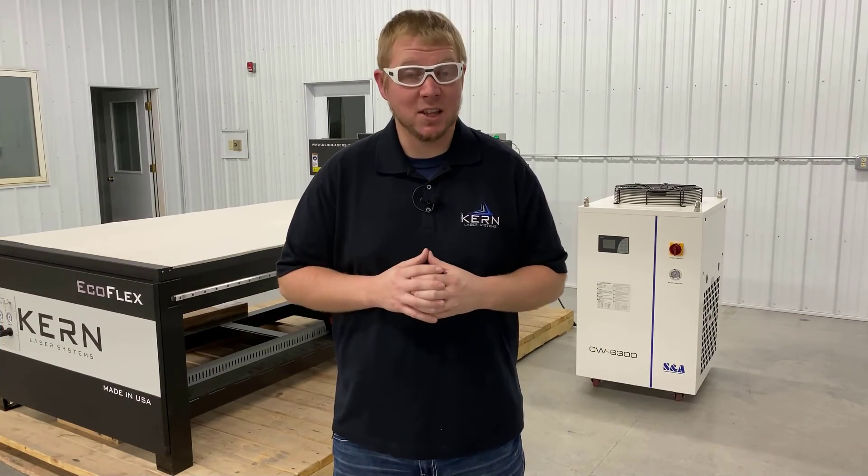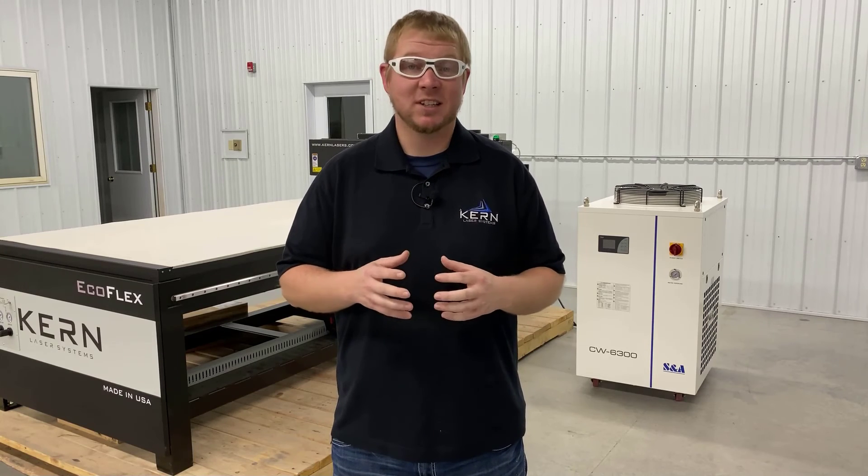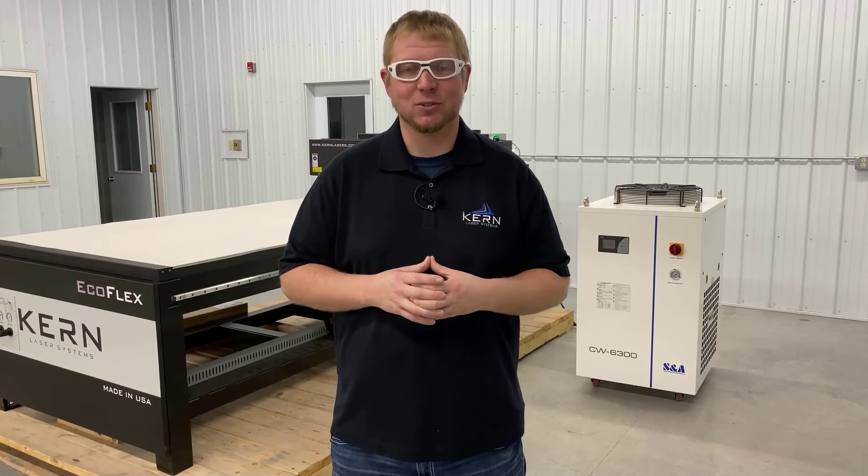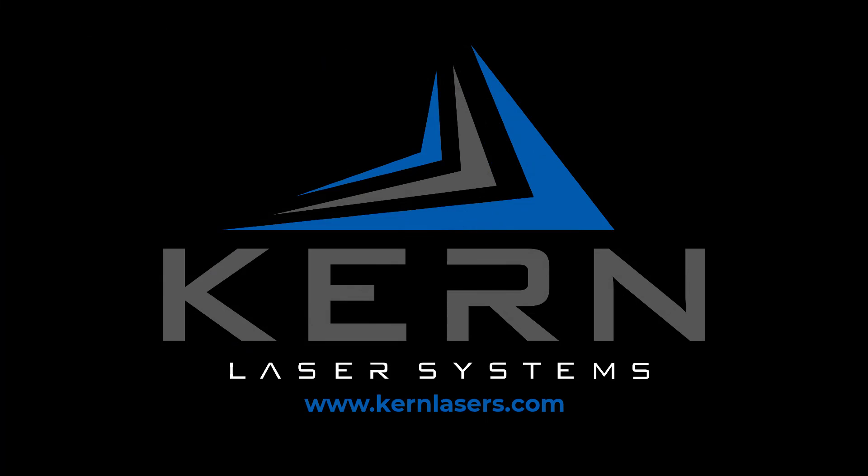If you have any questions on the maintenance of your S&A 6300 chiller, please contact your current sales representative or Kern's technical support.